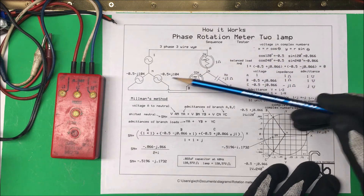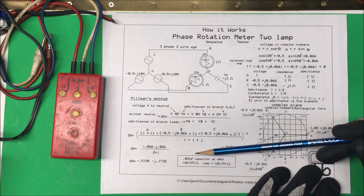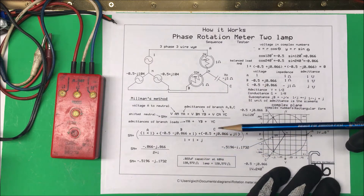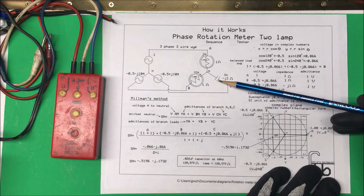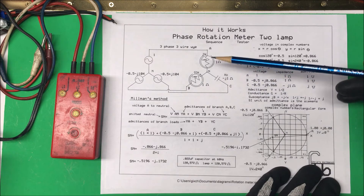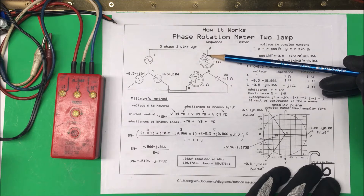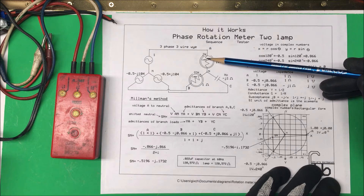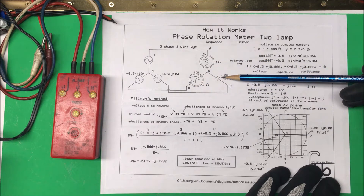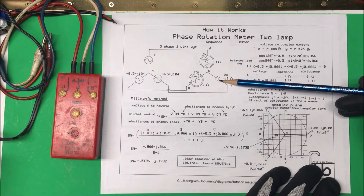I opened this one up and this capacitor happened to be a 0.022 microfarad capacitor, and at 60 hertz that's going to be about 120 kilohms of capacitive reactance. So on these two lamps here we want to have these at 120 kilohms also, so we're going to put a 120 kilohm resistor in series with these lamps so that the impedances all match up. Of course this one is going to be out of phase with these.